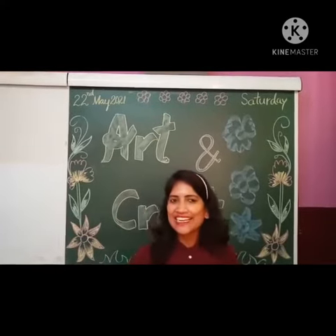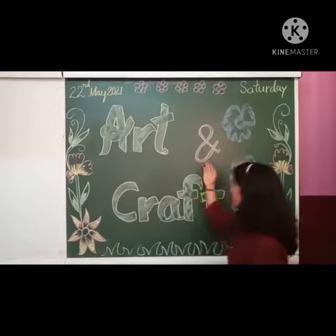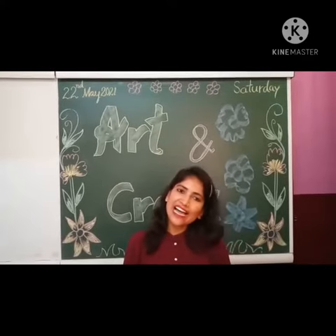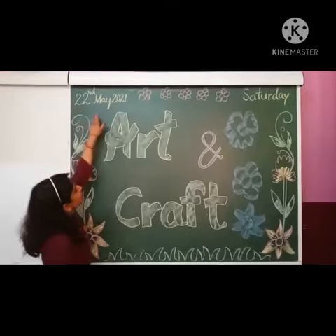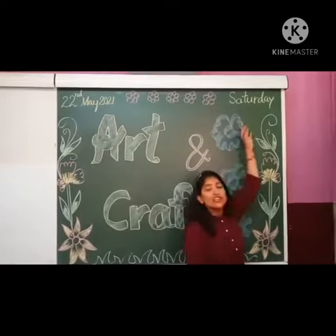Good morning students. Today again I am taking your art and craft class. We know this is our favorite class. Today is 22nd May 2021 and the day is Saturday.